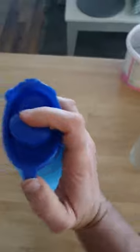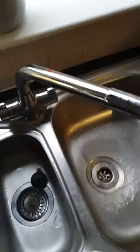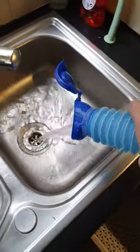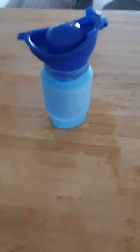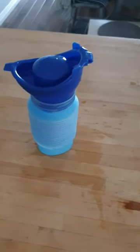Let me just empty this — apologies, I'm doing this all with one hand, or two hands. So I'll just pour that out. As you can see, it is very easily emptied and as easily collapsed. There it is in its collapsible state.